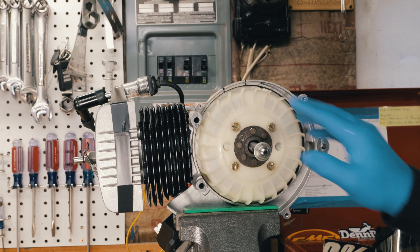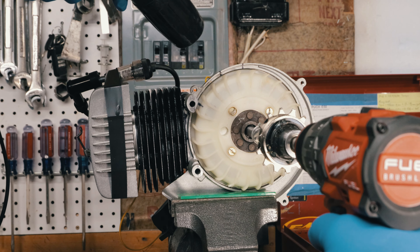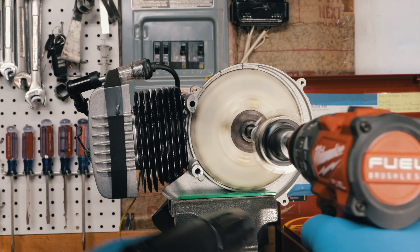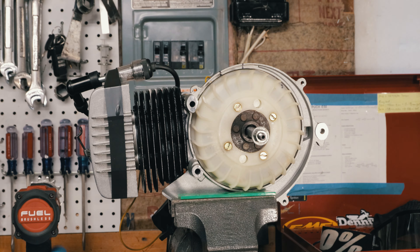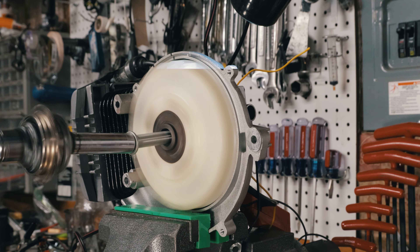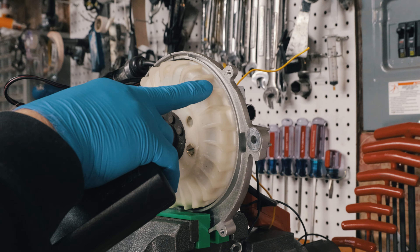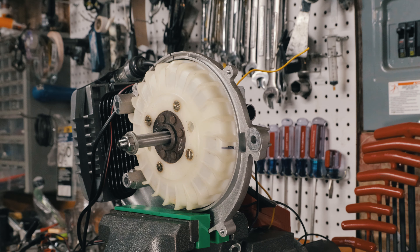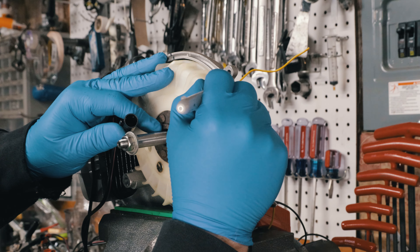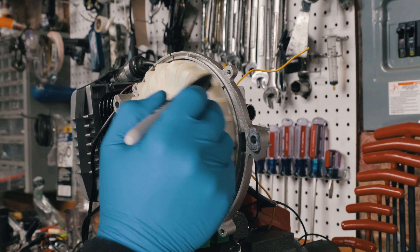Now we can check the timing. It's not there — it's way over here. So it's firing right here, it's way after top dead center. I'm going to make a mark where it was firing. So that's where it actually fires.